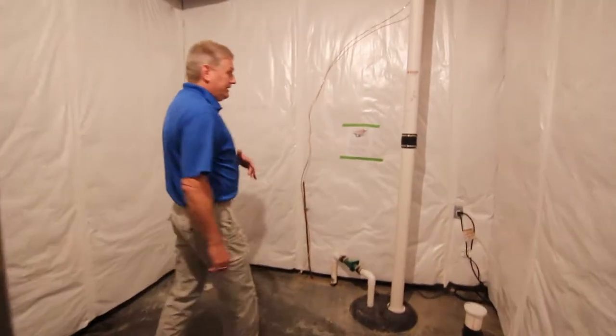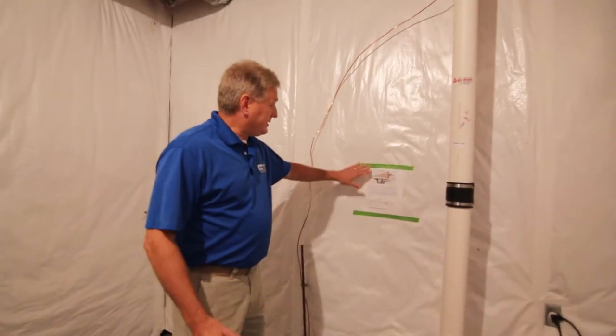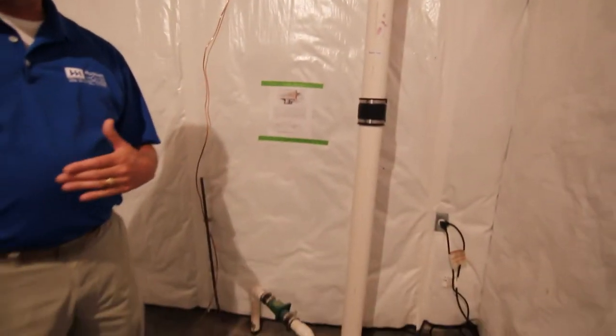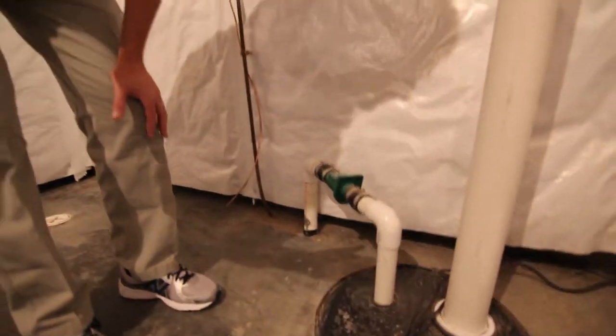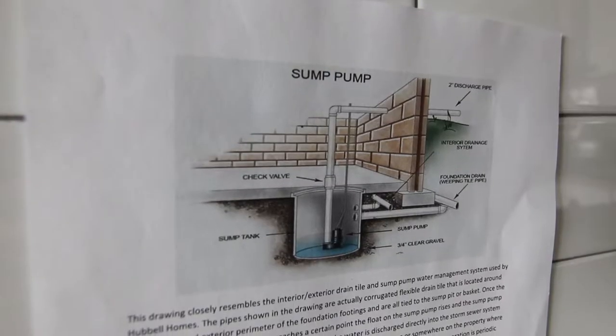The sump system is designed to get water away from your home. The way it does that is builders install tiling around the foundation at the inside and the outside. Water fills up the basket, the float rises, extracts the water, and that's how we keep the water out of your basement.